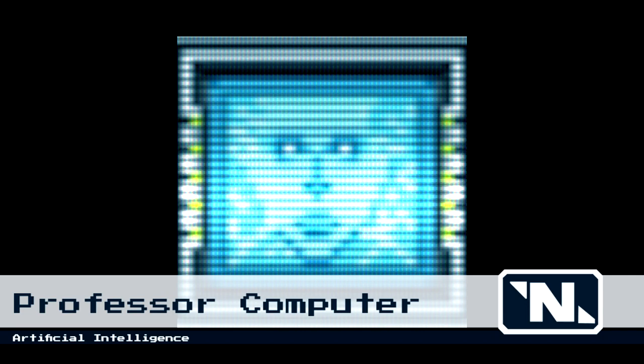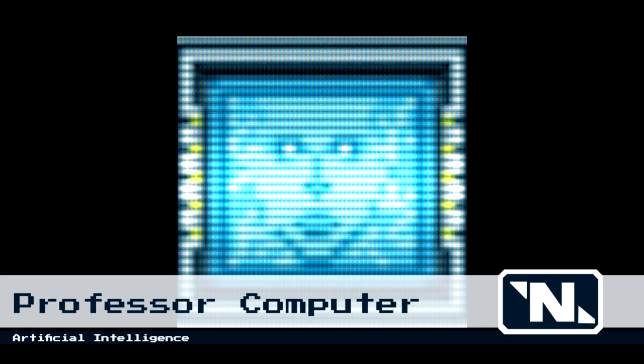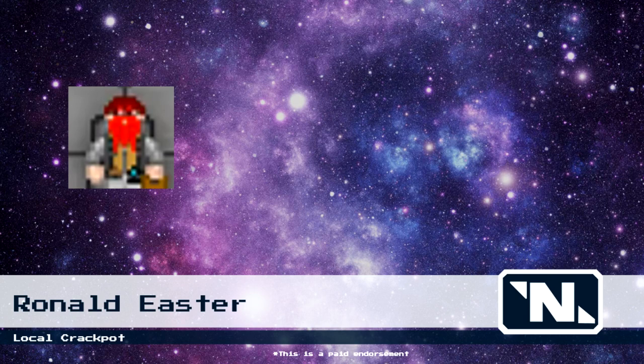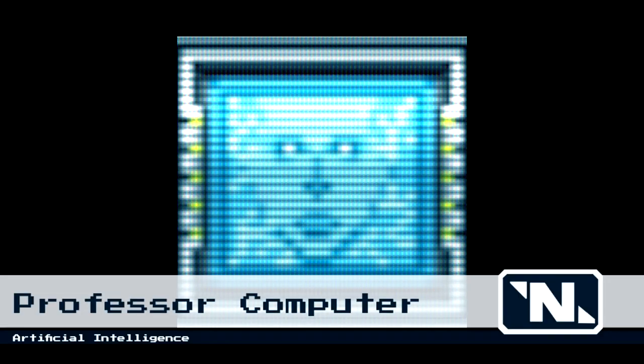Thank you again for using Nanotrazen's educational database. The price of this course will be deducted from your pay. Additional courses are available now. But don't just take my word for it — listen to this unsolicited endorsement: 'You need to stop whatever you're doing right now and buy the complete Professor Computer box set. This hot piece of artificial intelligence knows more about space than if Stephen Hawking and Neil deGrasse Tyson combined their sperm and put it into an alien. So remember to listen to everything this AI tells you, because the robots are going to take over the world eventually.' Wow. Praise from Caesar. This has been Professor Computer. Good luck, spacemaker.